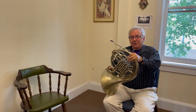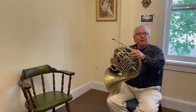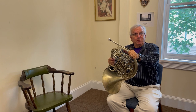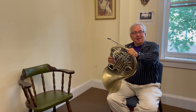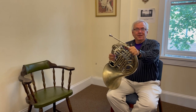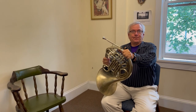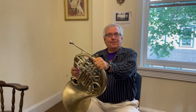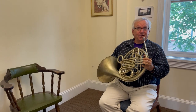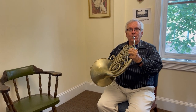In order to play the French horn well, you only need to be able to do two things. You need to be able to breathe and you need to be able to make your mouth buzz like this. If you can do those two things, eventually you can make notes on the French horn.